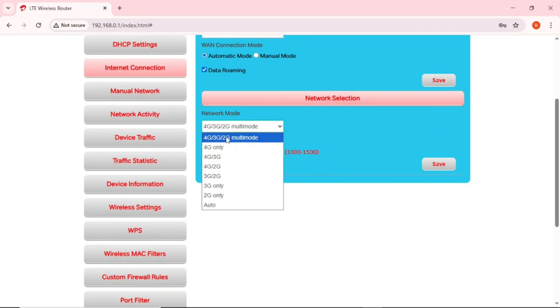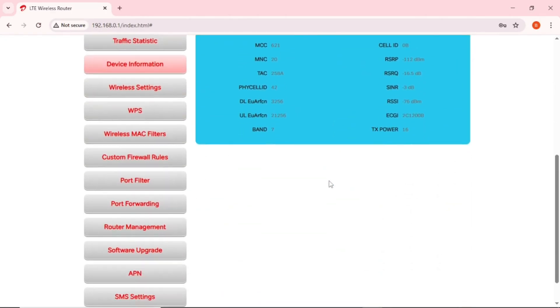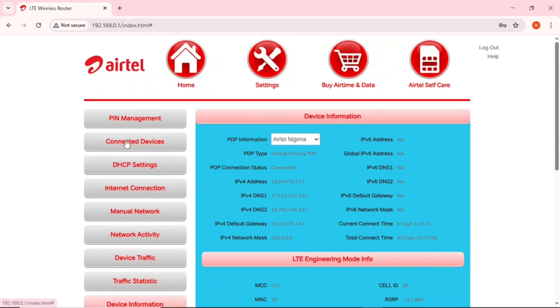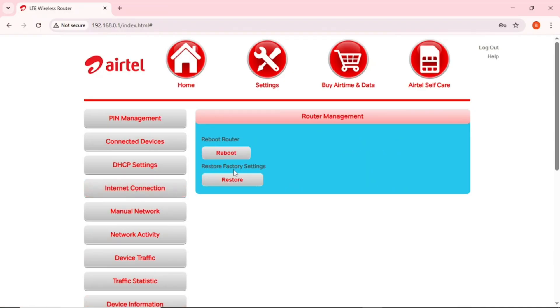For network mode, mine is set to 4G/3G/2G and more. You can choose auto so it selects the network automatically, or leave it on the highest modes like 4G/3G/2G to swap between them. Under 'Device Information' you can see all specs about your MiFi. If you want to factory reset — if you've done too many settings and want to start fresh — go to 'Router Management,' tap 'Restore Factory Settings,' confirm with OK, and it resets to how it was when newly bought.